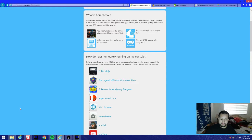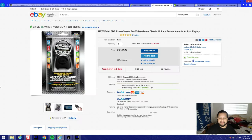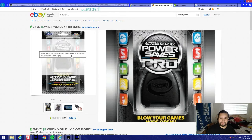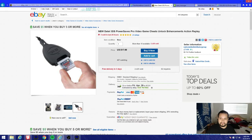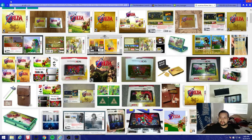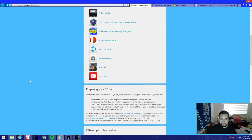First of all, you're gonna need a PowerSaves device. You can buy one on eBay, Amazon, or GameStop. It comes with a little device, a USB cable, and your game slot. You put your game in, and of course you're gonna need a physical copy of Ocarina of Time. I do not know how to do it with a digital copy, so if you ask me that I'm just gonna ignore the comment.